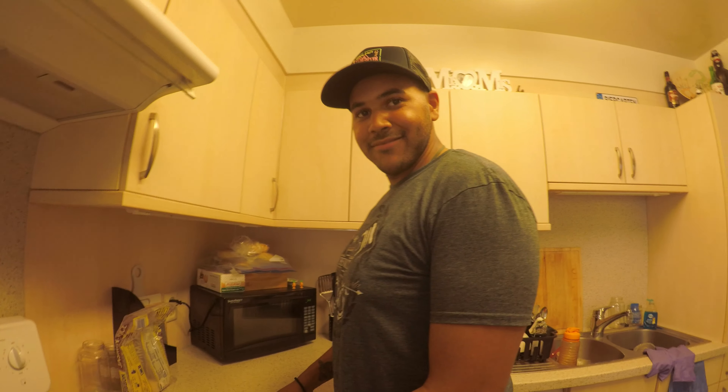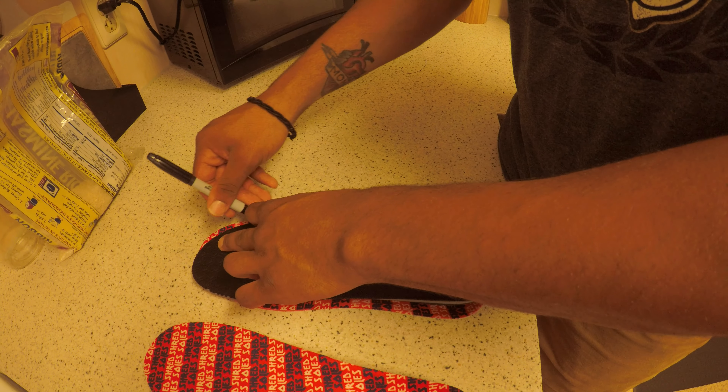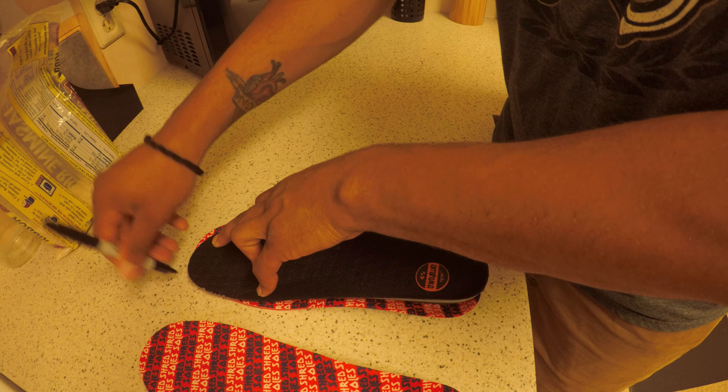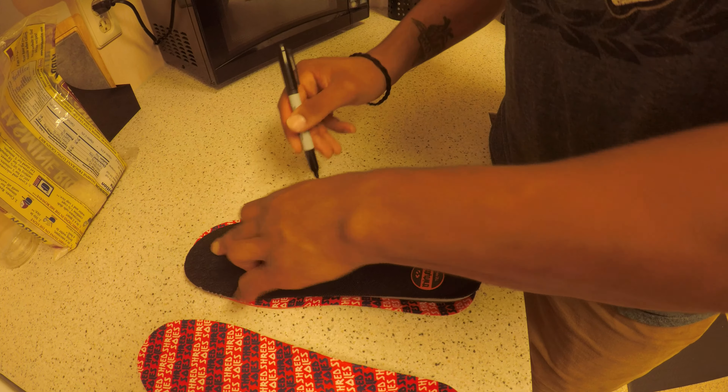First thing you want to do is take the old footbed, line it up with the new Shred Sole, take your Sharpie, and outline it. Now what you're gonna do is trim this with the scissors.